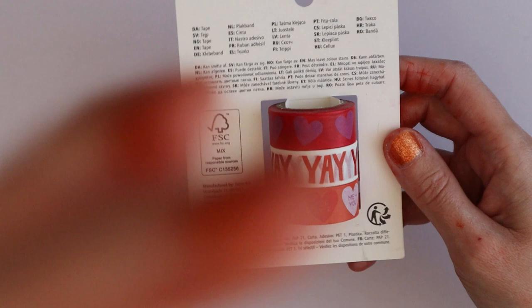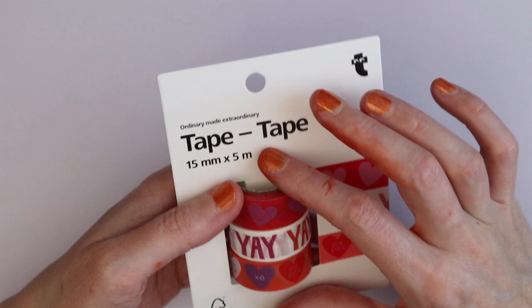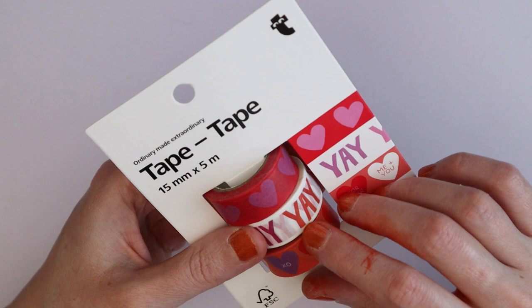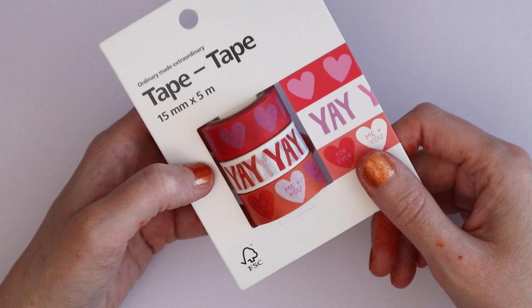I got more of this heart washi tape — it was from Flying Tiger on Valentine's Day. I've used up quite a lot of the heart and Conversation Hearts tape, so when I saw them discounted at the Liège Flying Tiger, I grabbed another three for about a euro fifty. Very cheap — why not?